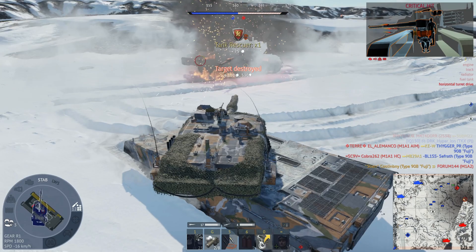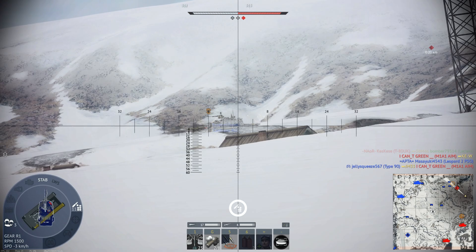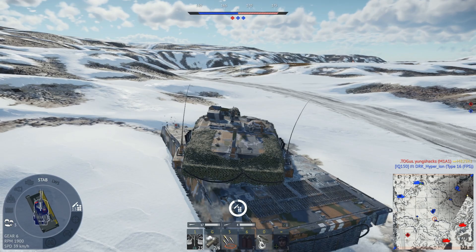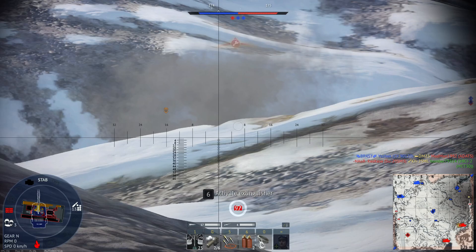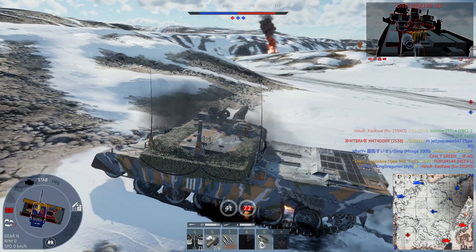At 11.0 BR, the Fuji features the JM33 APFSDS shell, which is mediocre compared to ammunition carried by similar BR tanks, being only able to penetrate around 480 millimeters of armor at best. While not absolutely terrible, it can cause issues when trying to pen turrets and upper glacis plates of enemy tanks, whereas many other tanks at this BR have well in excess of 500 millimeters of armor pen — sometimes nearing 600 millimeters. In theory this can be made up for by the incredibly fast reload rate, but it can be a major detriment when the only available shots are against the toughest areas on a tank.